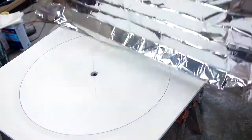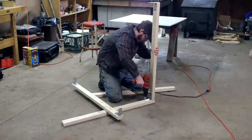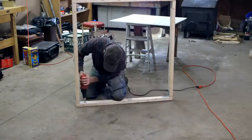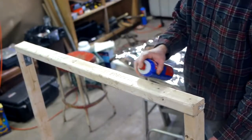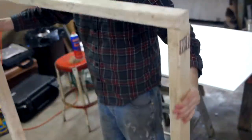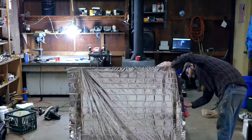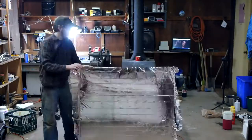Aluminized mylar is sold as space blankets, and they come folded up into a tiny package. Before this material can be used to make a mirror, it first needs to have as many of the wrinkles taken out of it as possible. A simple wood frame in the shape of a square and just larger in diameter than my PVC plate should work nicely to stretch out the mylar. The easiest way I found to temporarily bond the plastic sheet with the wood was with a coat of spray adhesive. I worked on one side at a time, attaching the mylar to the top side of the frame, then flipping it over I pulled it tight to take out the wrinkles running parallel with the ground. By repeating the process on the left and right side, I was able to also pull out the wrinkles that ran vertical. I could get this tighter, but this result should be adequate.